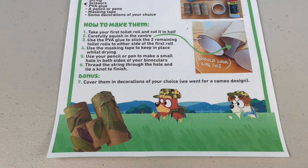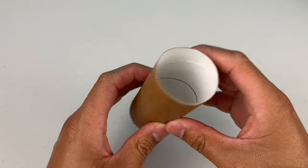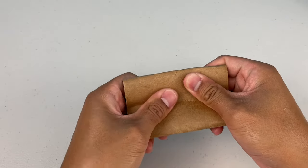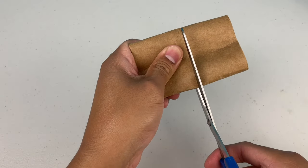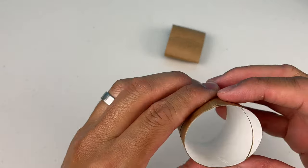So here's how to make it — let me run it down with ya! The first step: take your first toilet roll and cut it in half. What I like to do is flatten it a bit, then grab my scissors and cut it in half — it makes cutting the tube easier!